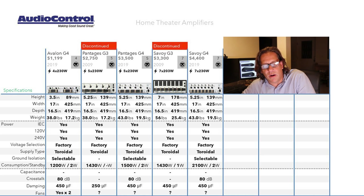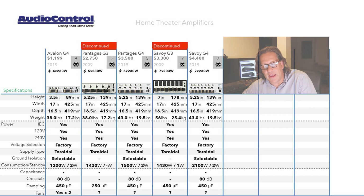All models have IEC removable power cords and support dual voltage — either 120 or 240 volts — but this is not field selectable, so make sure you order the right model from the factory. All power supplies are toroidal, and ground isolation is included on all Gen 4 models. Power consumption ranges from 1,200 watts for the Avalon to 1,500 watts for the Pantages and 2,100 watts for the Savoy — up from the Gen 3 figures. Standby power is rated at 2 watts for all Gen 4 models. Crosstalk is rated at 80 dB, and damping factor is 450. Fans are clearly visible in the Avalon G4 and are likely present across the series.